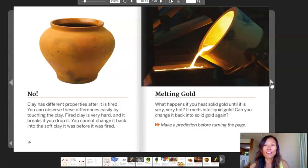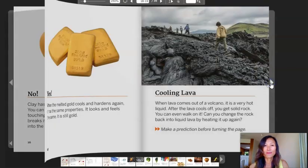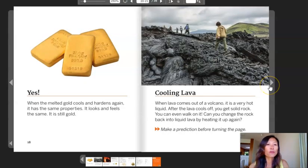Melting gold. What happens if you heat solid gold until it is very, very hot? It melts into liquid gold. Can you change it back into solid gold again? Make a prediction before turning the page. Yes. When the melted gold cools and hardens again, it has the same properties. It looks and feels the same. It is still gold.